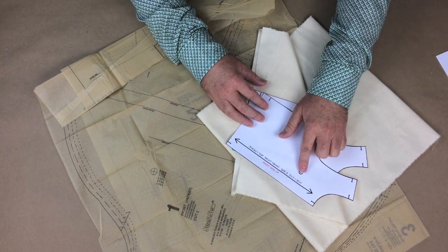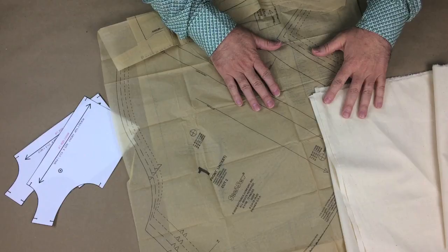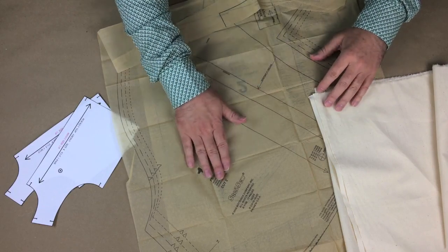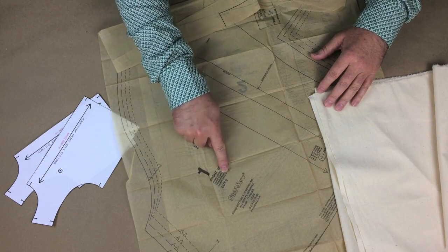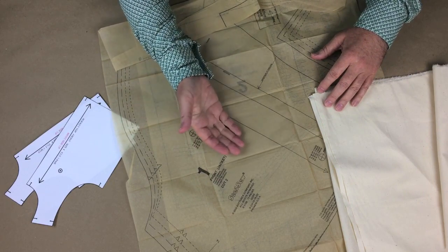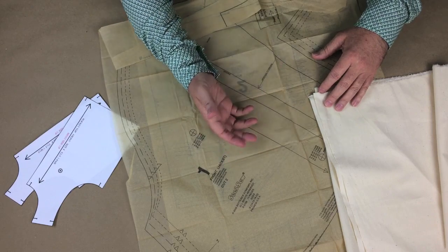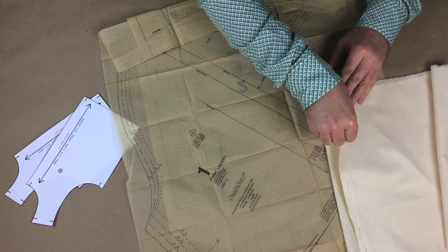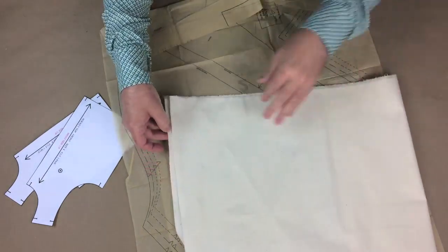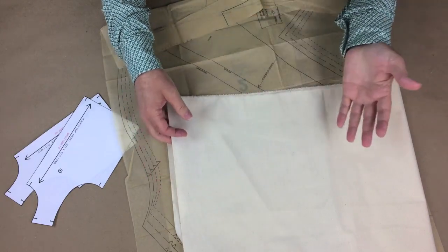There will also be cut amounts for the number of times the pattern piece needs to be cut. On commercial patterns for home use, if a piece needs to be cut twice, it will just say cut 2, but doesn't say whether the pattern piece needs to be flipped over for a left and a right. The reason for this is because home patterns rely on folding the fabric in half, which automatically gives you two different pieces reflecting each other to create a left and a right.